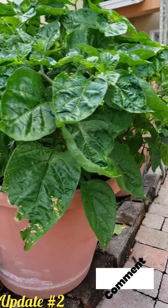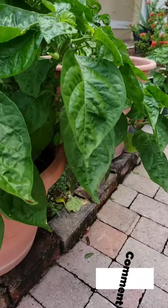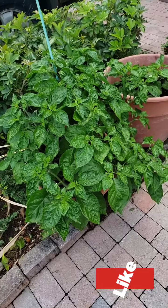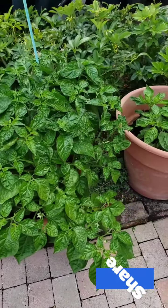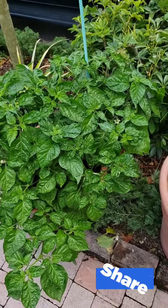Time for another Pepper Tree update. Look how much these things are spreading out. It is huge. Really huge.